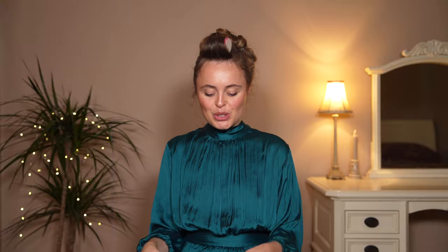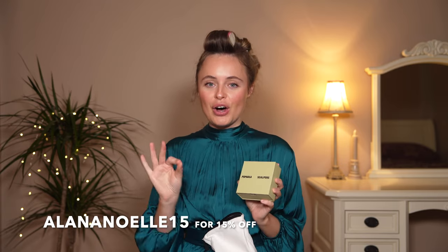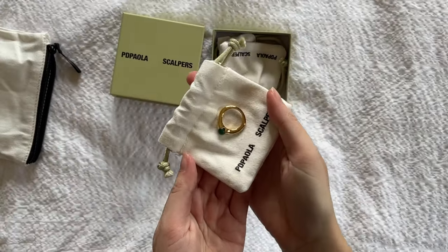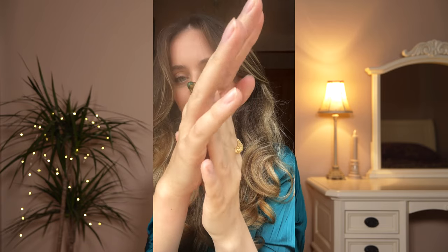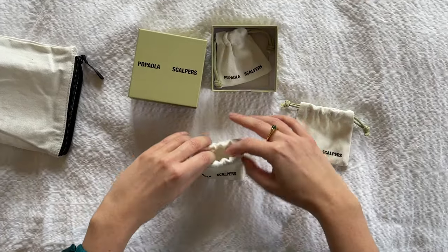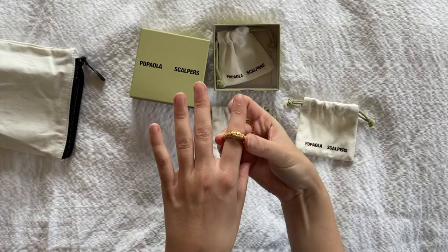I'm going to show you PD Paula's new collection with Scalpers — it is honestly absolutely gorgeous. If you'd like to shop anything I show you, I have a discount code for 15% off, which I'll have in the description along with all the pieces linked. The first piece is this absolutely gorgeous gold ring with a green stone — I love green because it's a really nice subtle way of adding color. The next piece is this gorgeous ring with a bit of a chunky effect but not a super chunky ring — I just know I'm going to wear this probably every single day.